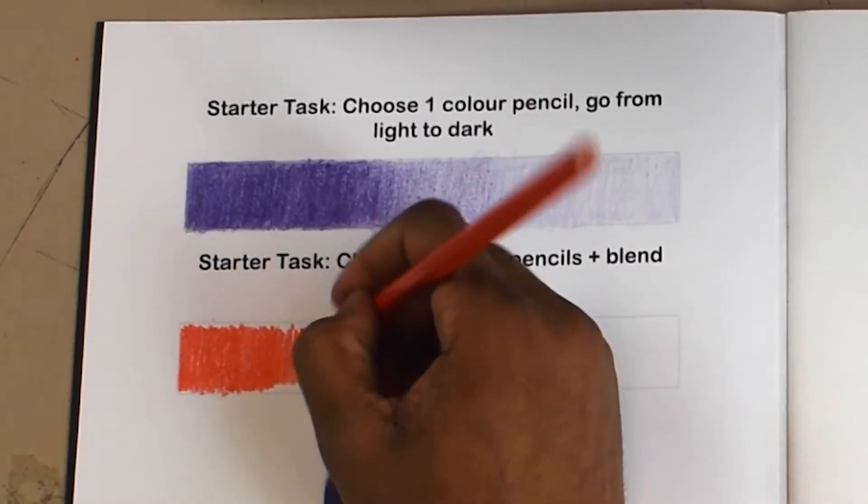When you want to draw something that looks realistic, you have to understand how to create the illusion of depth. The best way to create this illusion is to use light and shadows. As I was lucky enough to have a grey colouring pencil, I used this instead of a normal drawing pencil. If you do not have a grey colouring pencil, you can use a pencil as an alternative.